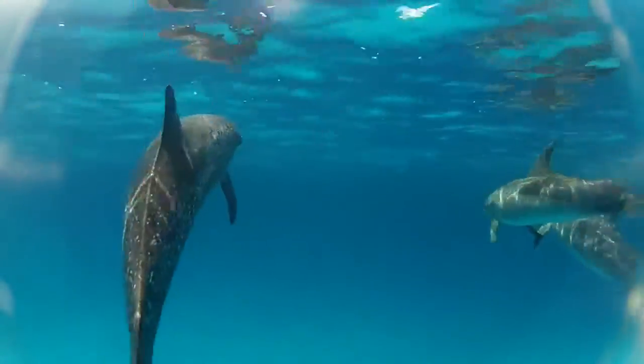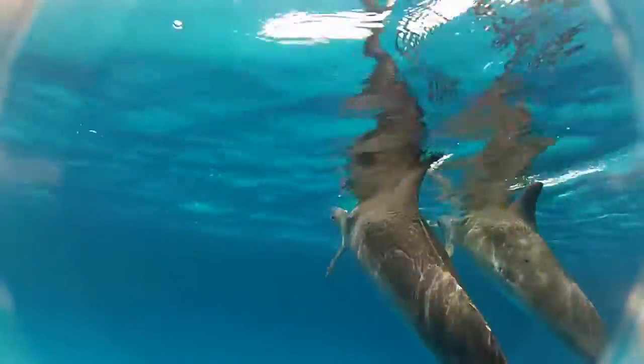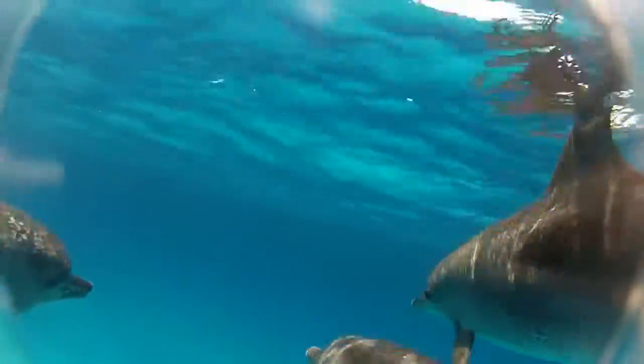The bottlenoses are much larger dolphins than these little spotted ones. You'll notice that only some of the dolphins are spotted — the gray ones and the spotted ones are not a different species. As dolphins mature, they acquire more spots. So the more spots on them, the older the dolphin is.